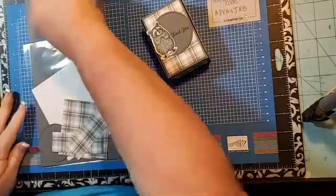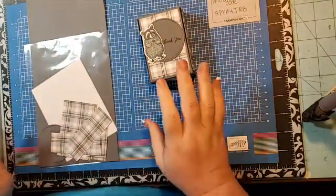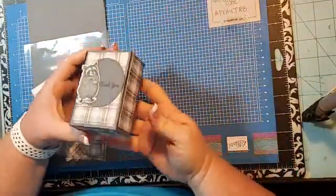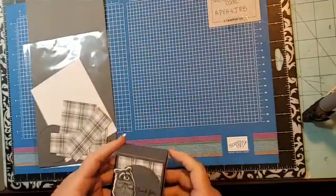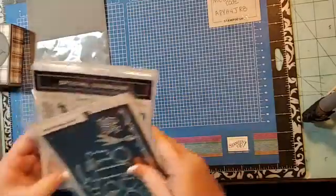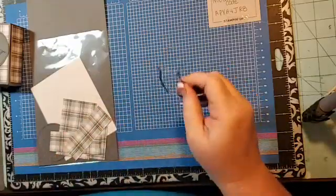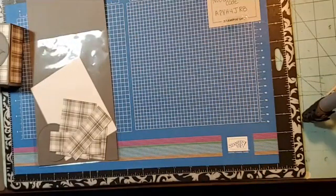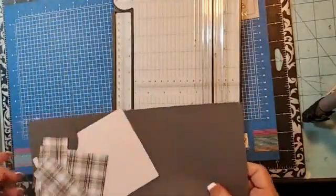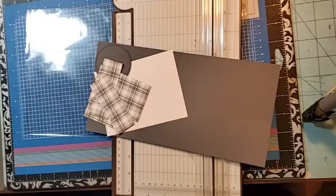Good morning! Welcome to Stamp with Roberta. Today we are going to be making this box — it opens up like this. I used the Special Someone stamp set for the raccoon and the matching framelit from the Special Day framelits to cut him out. First thing we're going to start with — bear with me, I have misplaced the direction sheet.